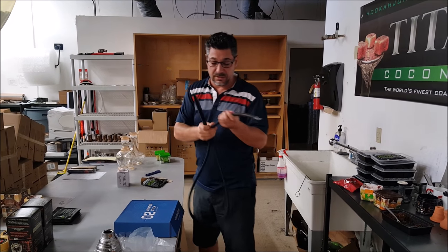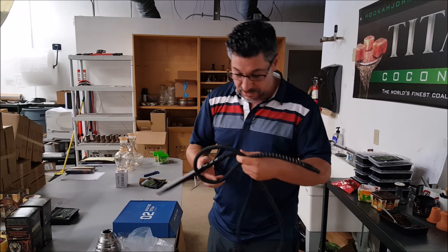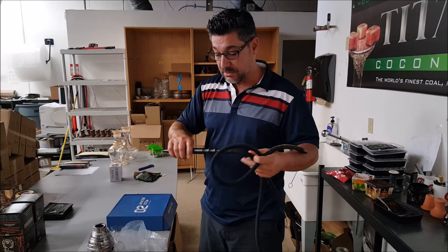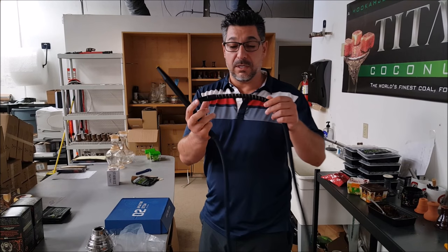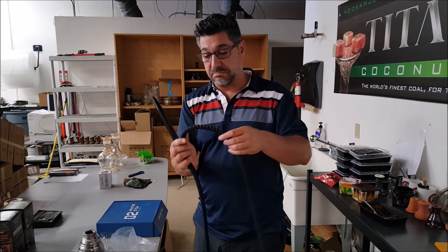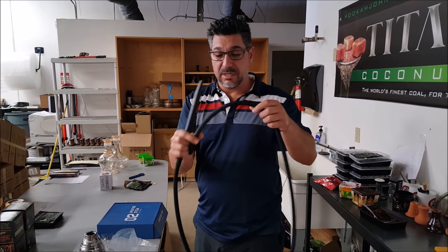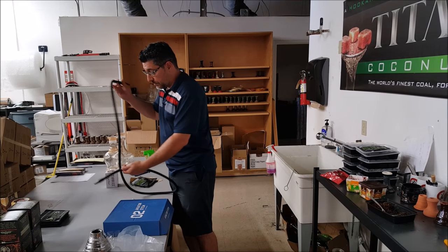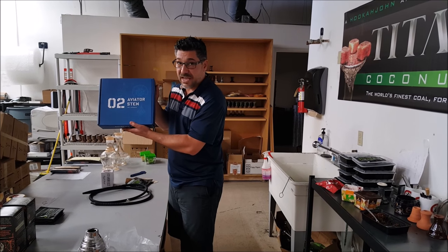I've had these and needed to do a video on them. What's good about these — they're silicone — but they are just so silky smooth compared to other brands of hoses. You've got a nice aluminum handle here with some grooves. You've got this coil around the hose port where it goes in so it doesn't crimp. They use these in the lounge, I've used them there, and one of my guys here at work swears by it. So that is the Aviator Hose — great hose.